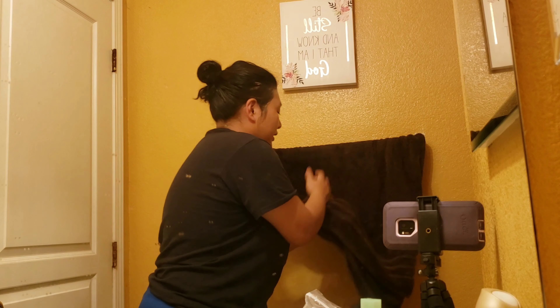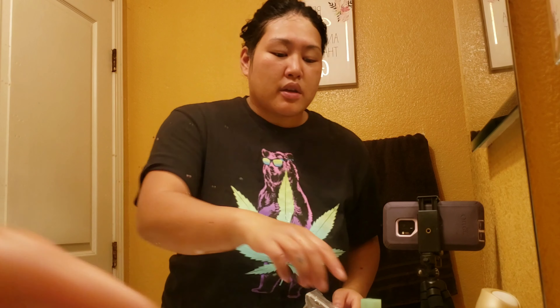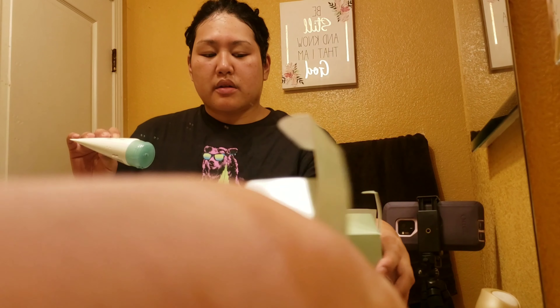So you wash it all off. Just wash it all off — it feels so good, cold water all over your face. I like to wipe my hands a bit before I grab the other product, and my face as well. And so I'm going to use the Blackhead and Pore Cleanser.